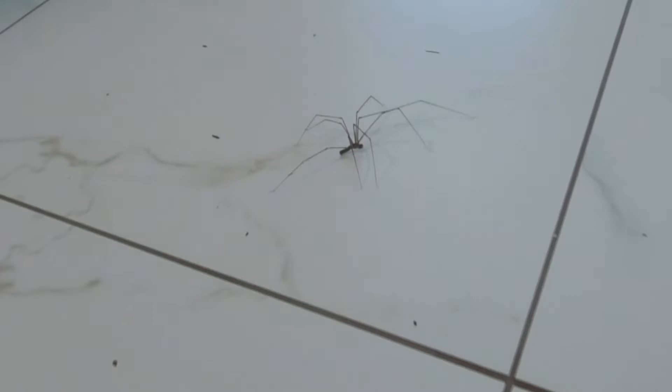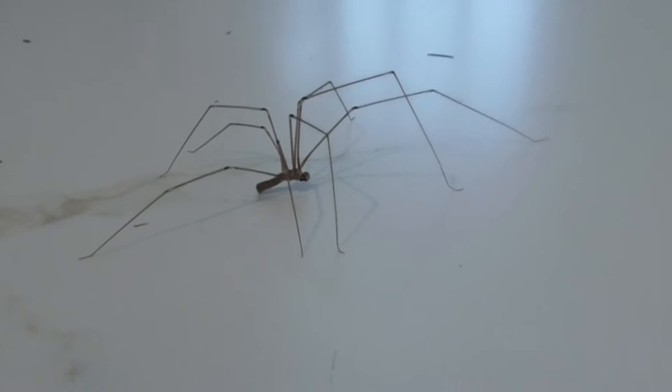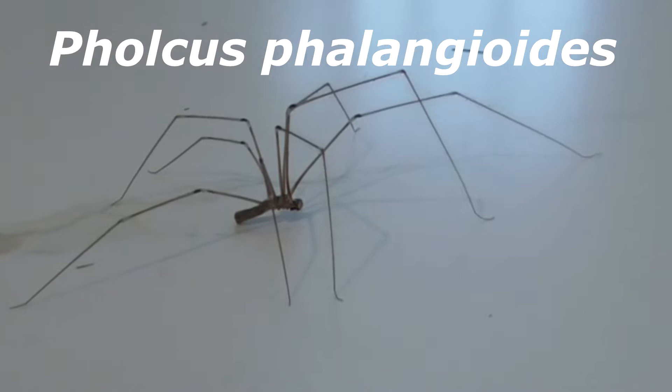Check out this guy here by my bathroom. This guy here is a daddy long leg spider, Fulcus phalangeoides. He's also known as a long bodied cellar spider. He's even called a skull spider because his cephalothorax sort of looks like a human skull.